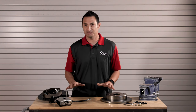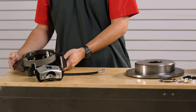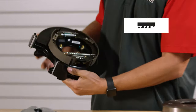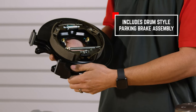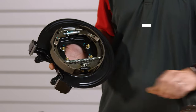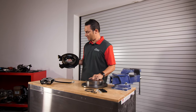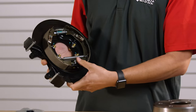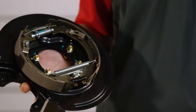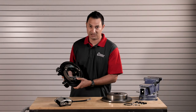The kit comes pretty complete — it gives you everything you need to bolt it on. You're going to have a backing plate. The way this backing plate operates for the parking brake mechanism is like a small drum. This drum actually rides inside the back of the rotor. When you pull on the parking brake hook, it adjusts these two shoes out and applies pressure to the inside of the rotor hat, which keeps your car from rolling away if you leave it in neutral.